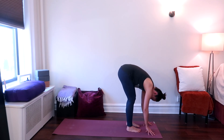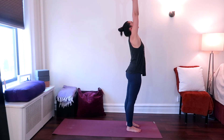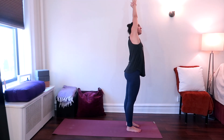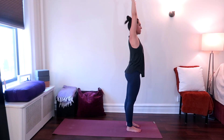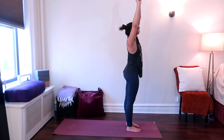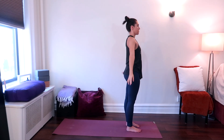Come back to your forward fold and take an inhale, lift your torso up, come to standing, reach your arms all the way up. From here, take the right wrist in your left hand and tilt your torso over to the left, stretching the right side of your body, reaching your right arm up and over, pulling it gently over with the other hand. On an inhale, come back up and switch sides. Take hold of the left wrist in your right hand, tilt over to the right, stretching the left side of your body. Exhale, come back up and release your hands down by your sides.